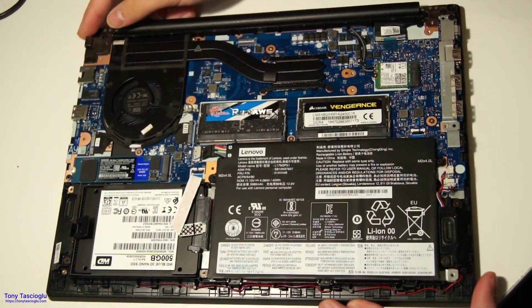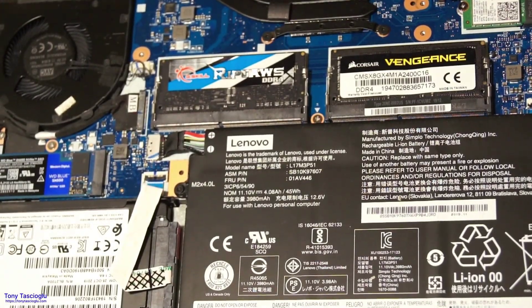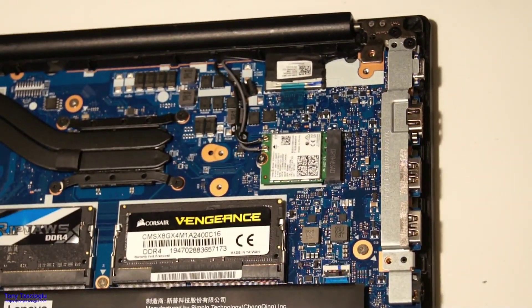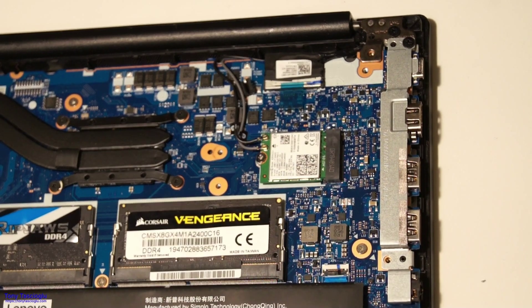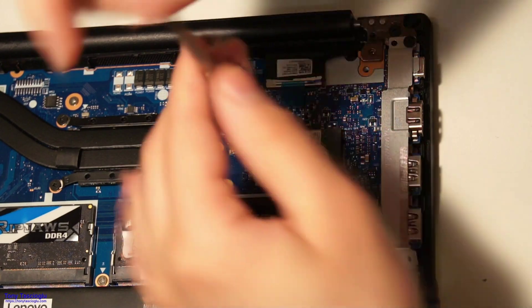The last major upgradable component is the Wi-Fi card. This is an Intel AC9260, which you could upgrade to something like an AX200, though this is pretty good. The procedure is really similar to the M.2 SSD.